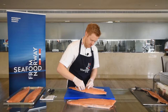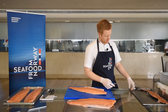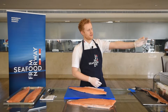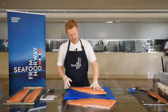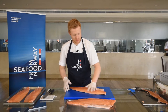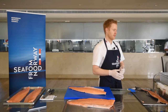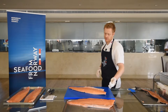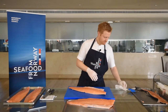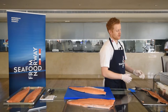And there we have all the bones out. It's really easy when you work clean — then you have control over all the bones and you won't be left with any bones in the fish. A lot of people line them up, but then you risk dragging the bones back into the fish when you move it around.